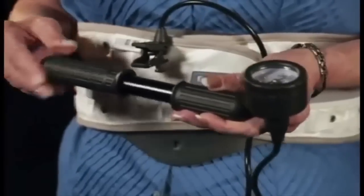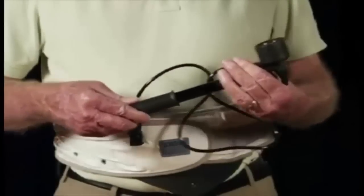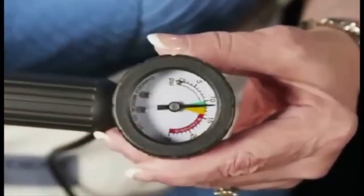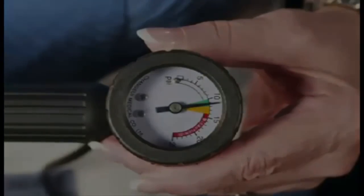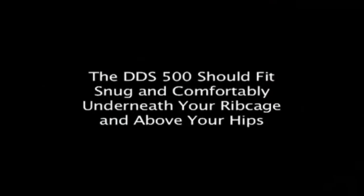Step 5. Inflate the Traction Belt using the hand air pump with easy short strokes until the gauge on the hand air pump indicator reaches the green orange area. Do not allow the gauge to go to the red area. You may adjust the Back Traction Belt according to your body type by adjusting it higher or lower on your waist. You are now ready to enjoy the comfort and stability of your DDS Back Traction Belt.